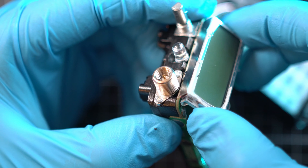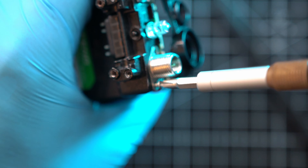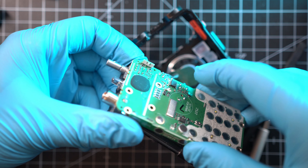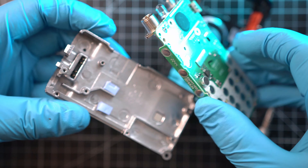Be super careful with the display as it is easy to damage. To remove the main board from the alloy housing, you have to wiggle the antenna connector a bit to create enough space for separation. And done.